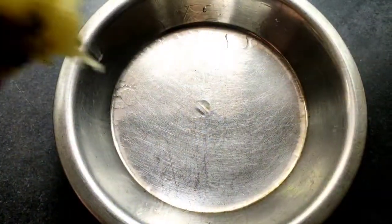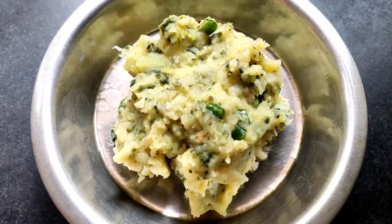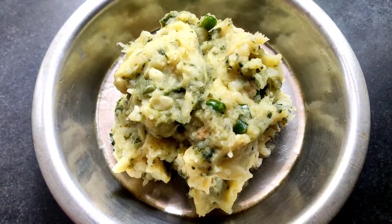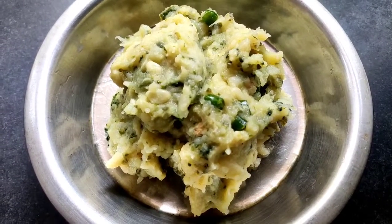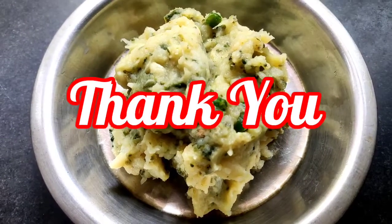Our today's recipe — papaya, bitter gourd, and potato Bengali bhartha — is ready. You can serve it with rice. Please try this recipe at your home and comment to let me know how tasty it is. If you like this video, please share it with your family and friends. Bye!